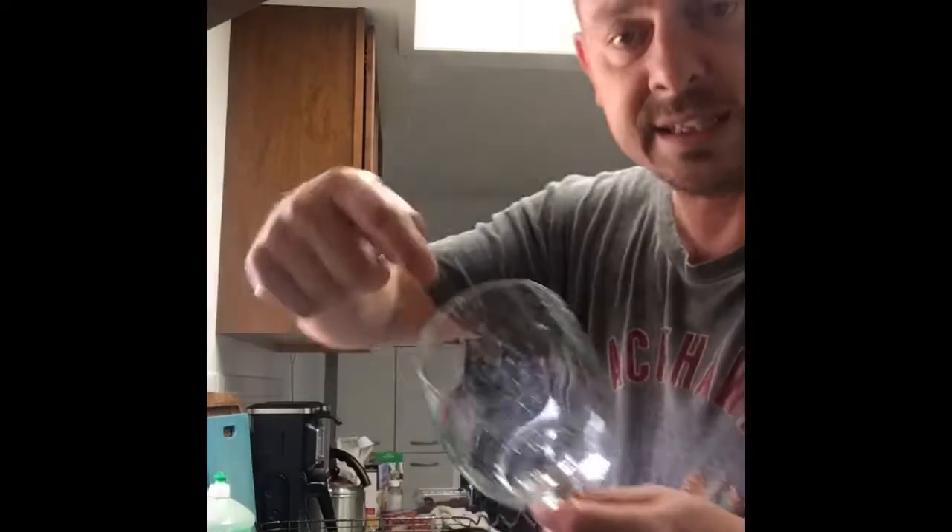Now make sure when you do this you put it upside down, because if you don't, all the water from inside is going to get caught in there, and that is something you do not want — because that way it's never going to dry. So just turn it upside down like this.